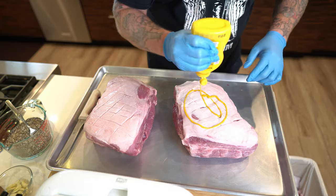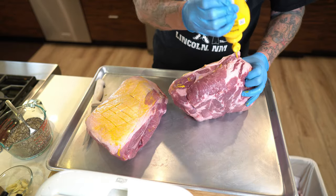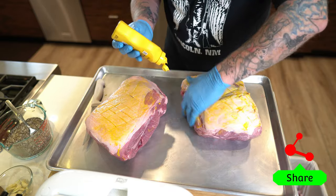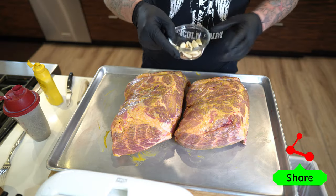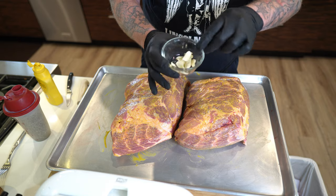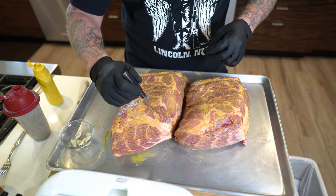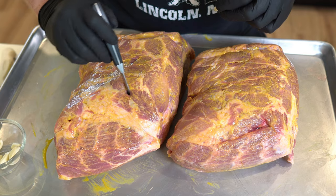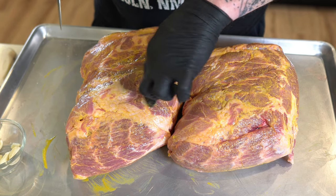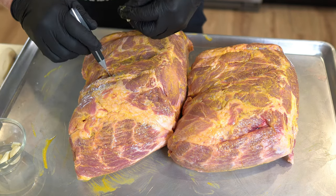Let's go ahead and smear on the regular yellow mustard — that's all you need. Watch out for that little bone, it will cut through your gloves and skin if you're not careful. Now we've got some fresh California garlic that's been cleaned up. I'm going to make a slit on the side away from the fat cap, slide a clove in and push it down with my finger so it won't come back out — about four of these per pork butt.